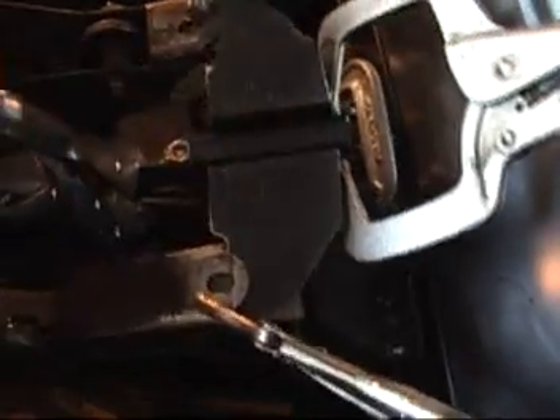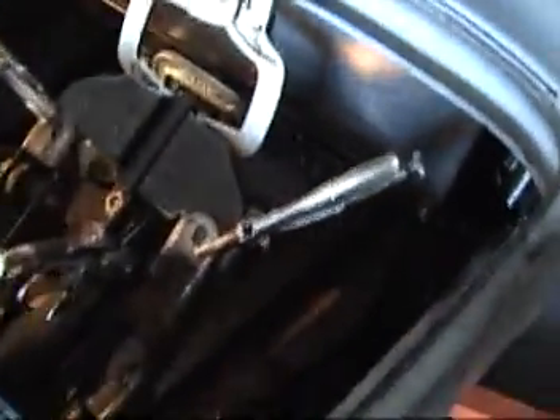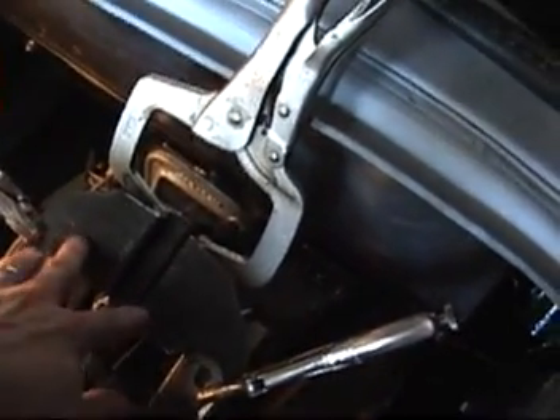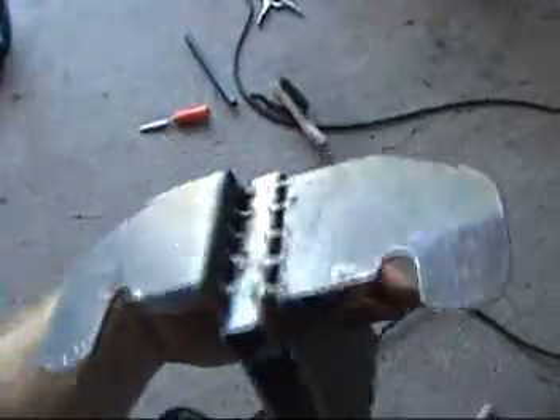I've got everything clamped together, squared it all up real well, and that's ground out around those welds right there. Now that I've got everything clamped in place, everything looks good. I checked all the pedal travel and everything seems fine. I'm going to weld this tube in right here, then drill these holes out, get the bolts in, and pull this whole assembly out to clean it up.